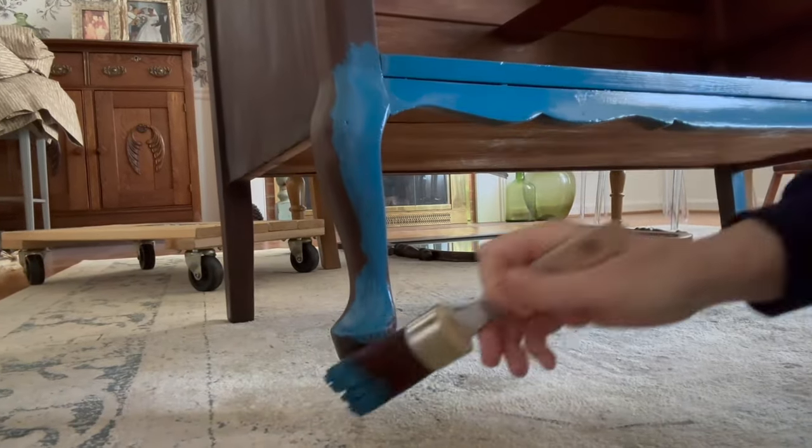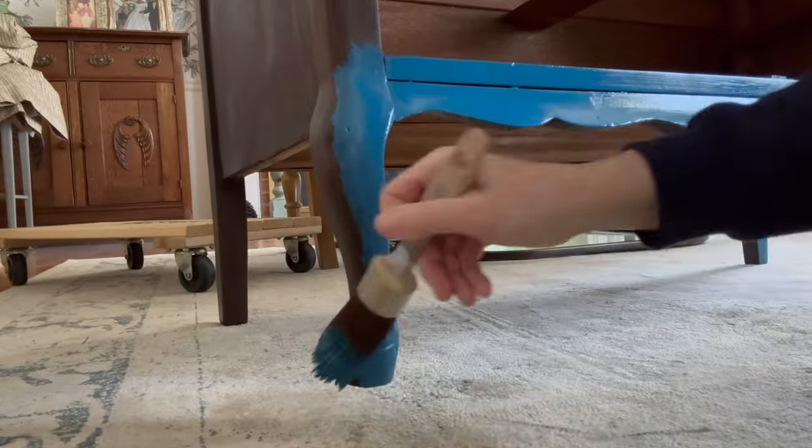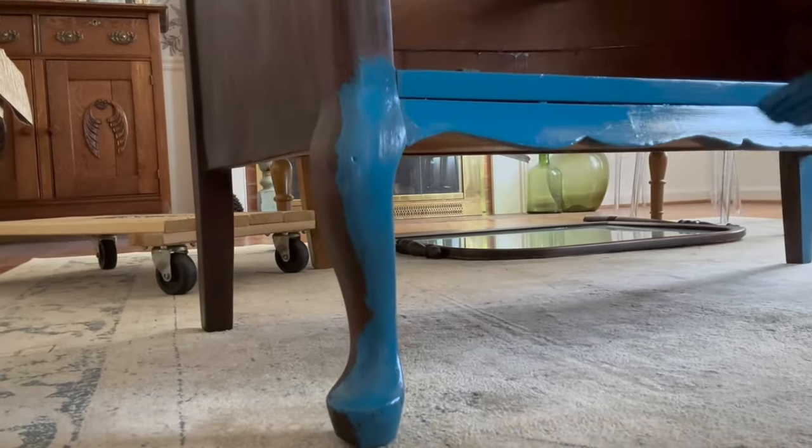To create this beautiful blue I used Bunker Hill and Peacock, which are two Dixie Belle colors, and I'm really pleased with the bright blue that it created.